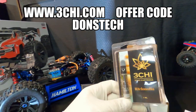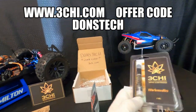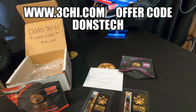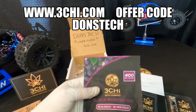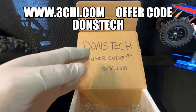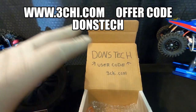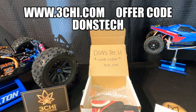Yo, check this out — we also got this to review. You can pick this up at the same place you can pick up these gummies. Pick them up at threechive.com. By the way, if you're going to go to threechive.com and buy this, you might as well use my user code. Right where it says coupon or user code, type in "don's tech" — that is so easy to remember.